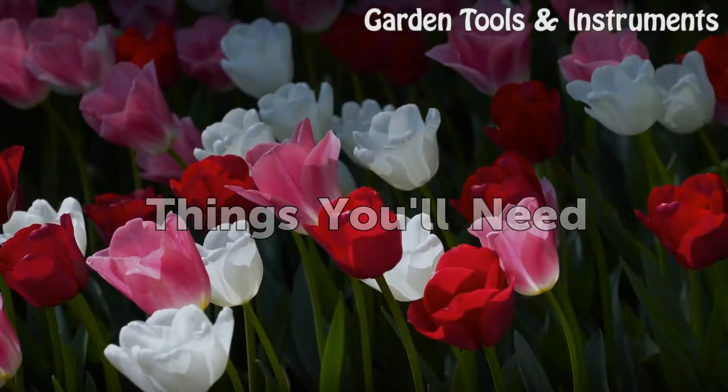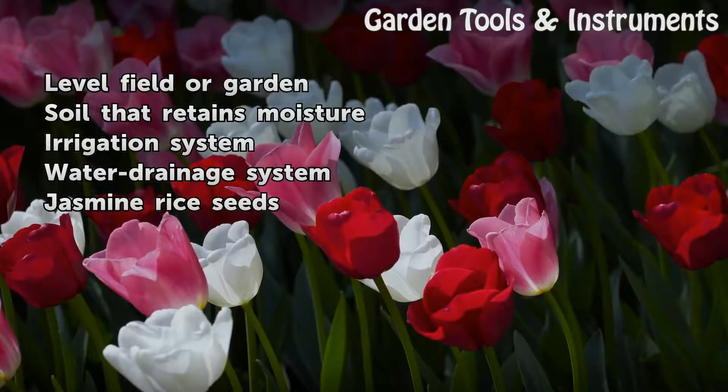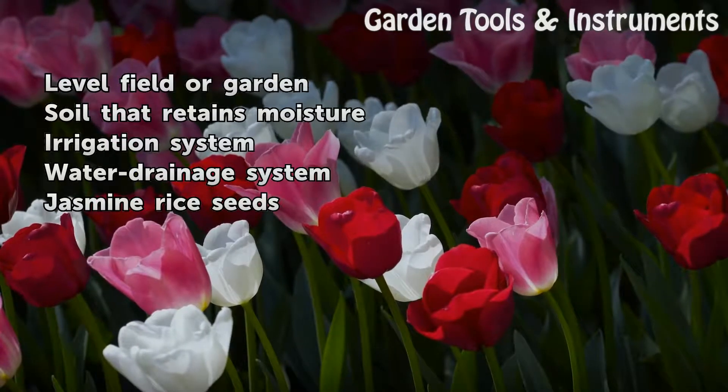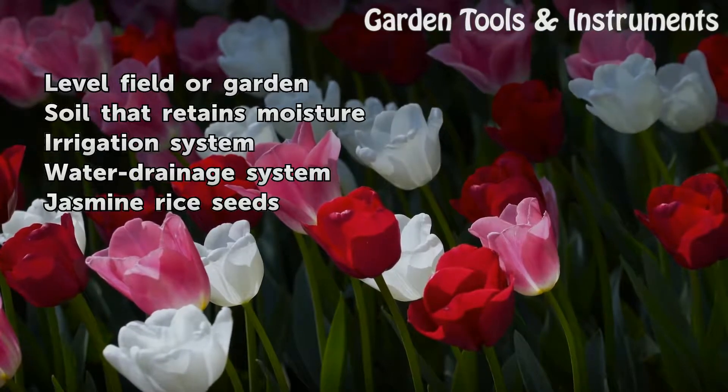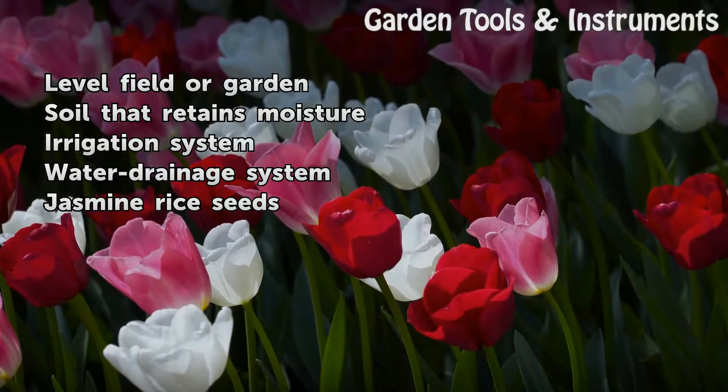Things you will need: a level field or garden, soil that retains moisture, an irrigation system, a water drainage system, and jasmine rice seeds.